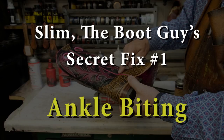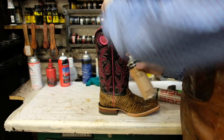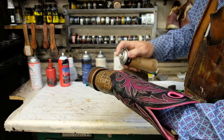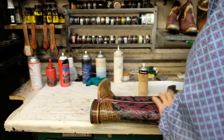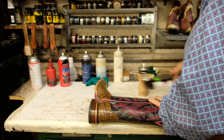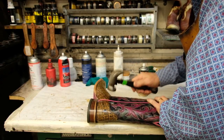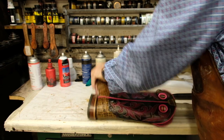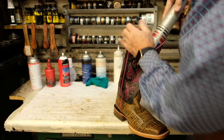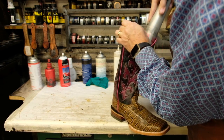Slim the Boot Guy's secret fix number one: stop your boots from biting your ankles. Use Ariat Boot Stretch Spray and spray it on the inside and outside of your boot side seam. Put the ball bat or a 2x4 inside the boot. Next, gently — I said gently — tap the side seam with a smooth face hammer. Just soften and flatten the side seam. Do both sides of the boot. Work the side seam to loosen it up and train it to roll out and not in.